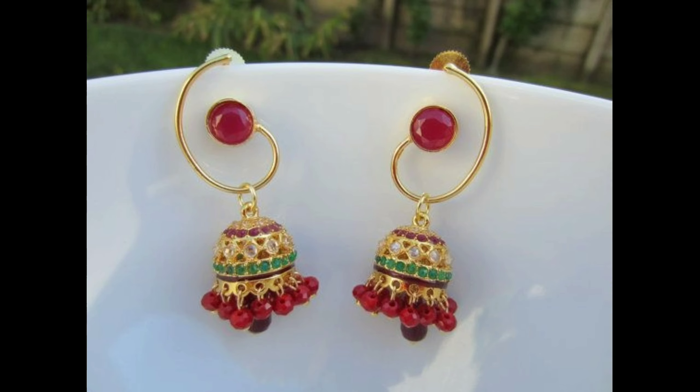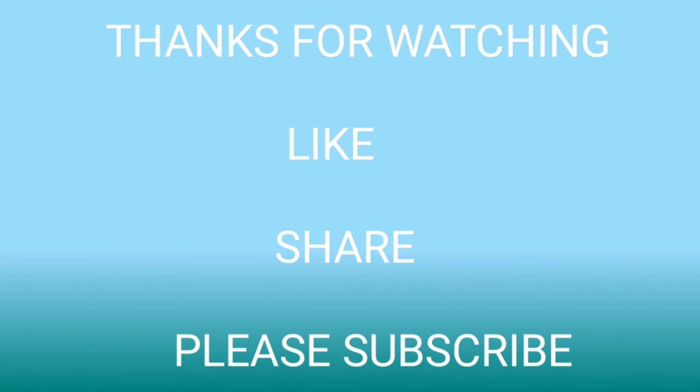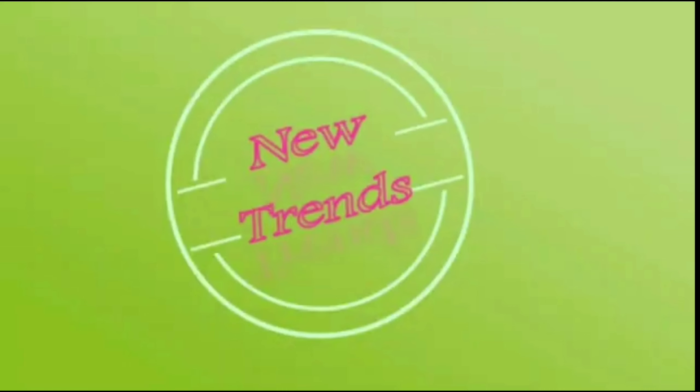So these are our hook type Jumka earrings designs ideas. All these earrings are collected from open sources and websites. I hope you liked this video — thanks for watching!